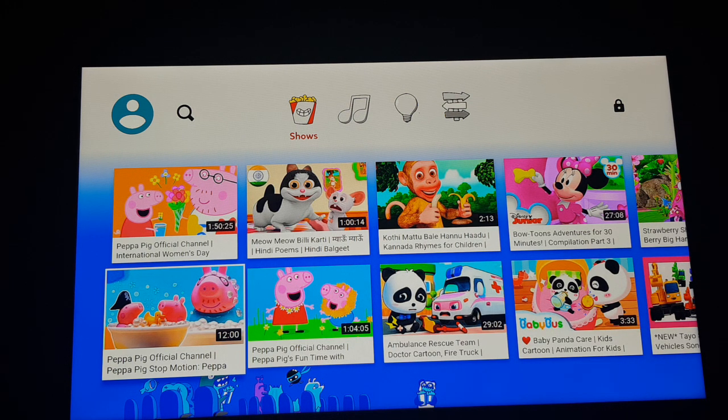So make sure to use the YouTube Kids TV app for kids. Hope this will be helpful for you. Please subscribe, comment, like, and share my videos. Thank you guys.